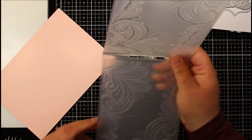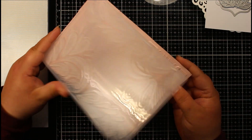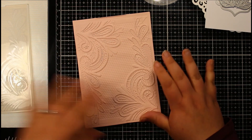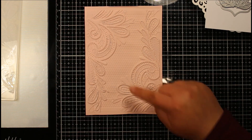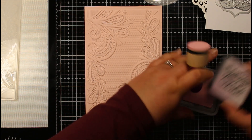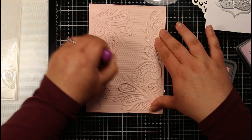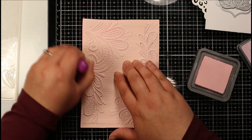Let's do our embossing — I'm going to pop this into the embossing folder and run it through my die cutting machine. You can see all of that really beautiful detail — it has cracked slightly in some areas but I'm not too worried about that. I'm going to add a little bit of color very lightly on top just to help pick out some of the extra detail, using a dobber with a little bit of Sponge Sugar, just on the raised section to highlight that detail.